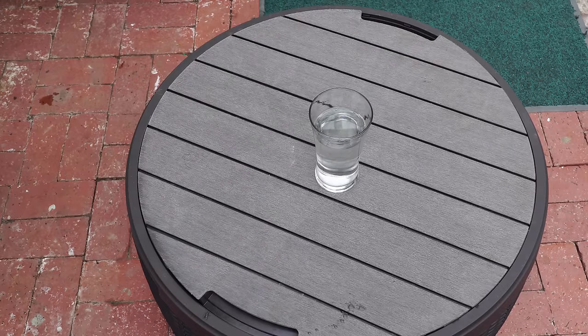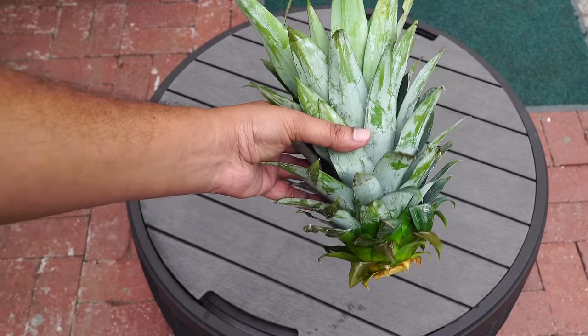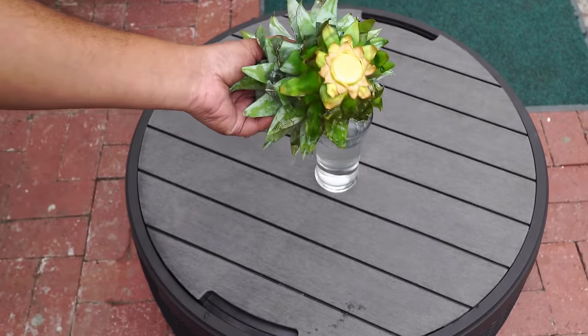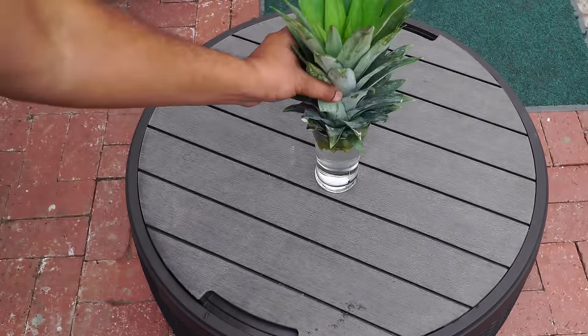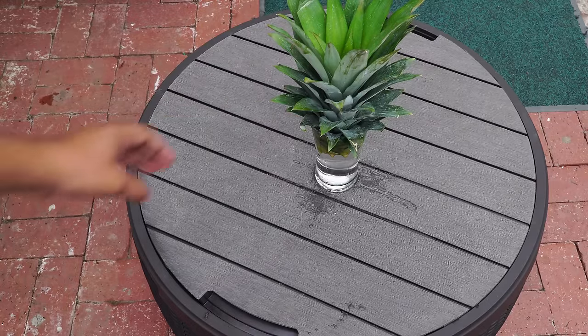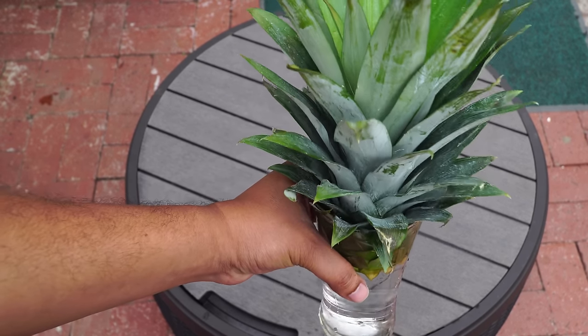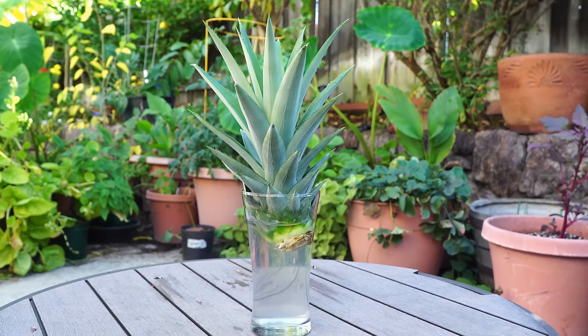All you do is take a glass of water — you can take any container. I find that this glass fits well with the shape of the pineapple so it kind of holds it in place. Leave it for a few days like this in the sun.